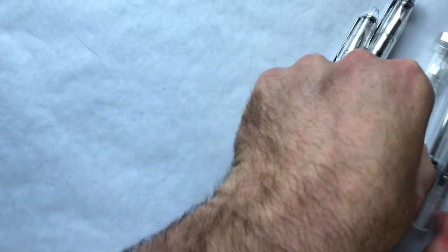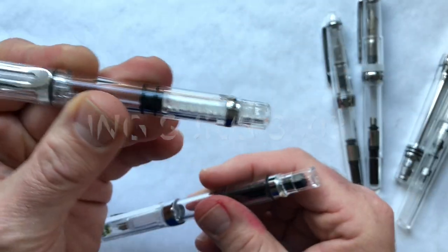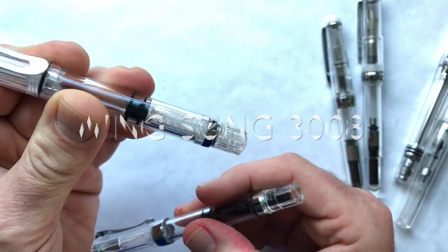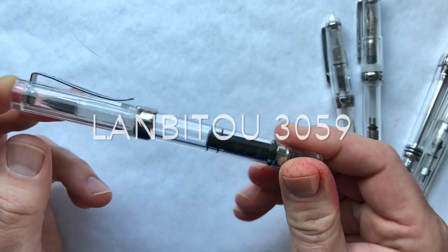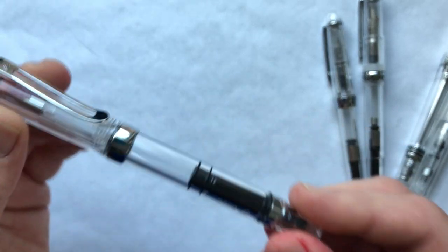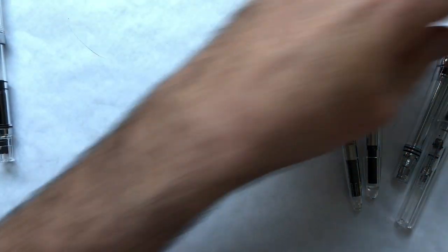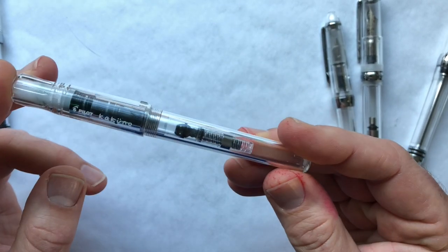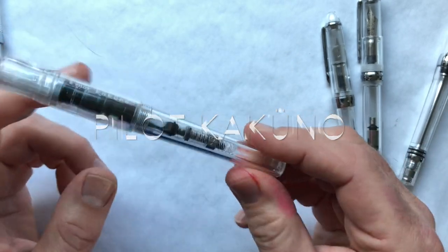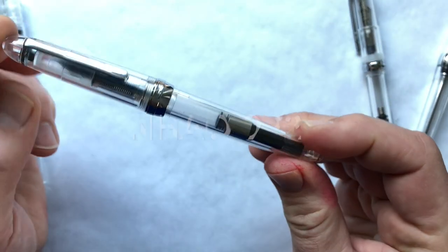We have a pair of TWSBI Eco-inspired pens: the Wing Sung 3008 and a very suspicious-looking pen — the Lanbito 3059, a random Chinese pen with a notable finial and piston knob. I'll be curious to see what that one is like. Here's another well-known veteran: the Pilot Kakuno — the only pen in this lineup that's not brand new, as it's my own personal one, already inked.